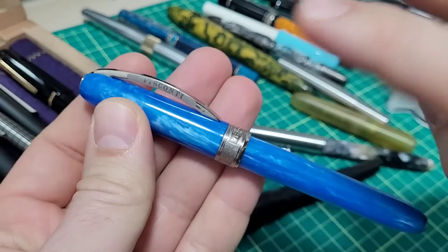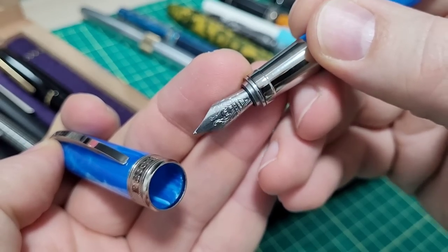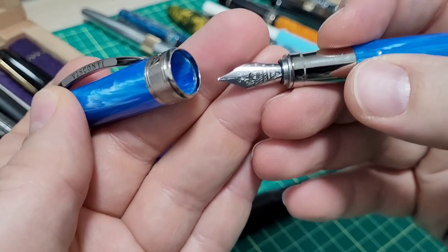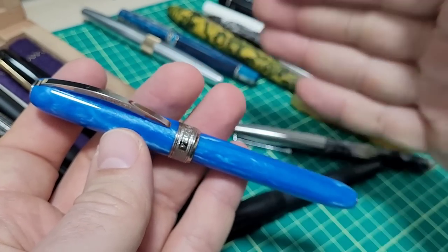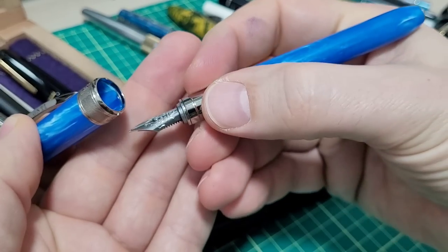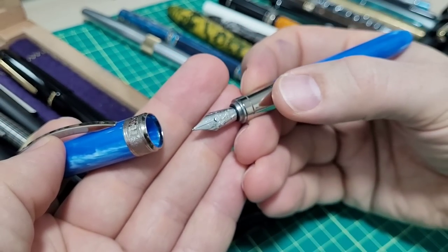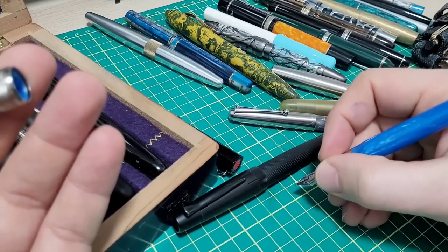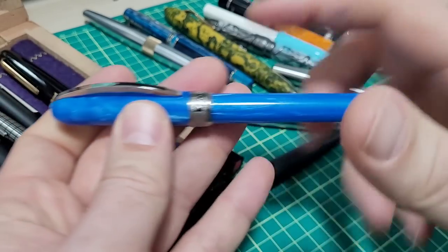The cap has two functions. One: to protect the nib — gold, steel, titanium, whatever it's made out of — you don't want it knocked about, out of alignment, or bent. The next thing: we have to seal it. You don't want the ink to dry up. It's water-based ink; if it's not sealed it'll evaporate and clog your nib, then you go to write and it just doesn't write — and that's extremely frustrating.